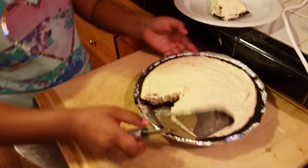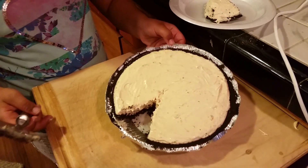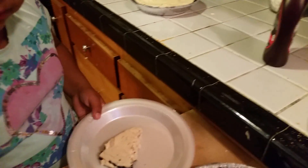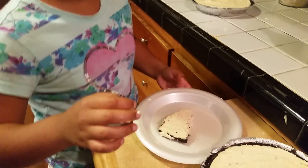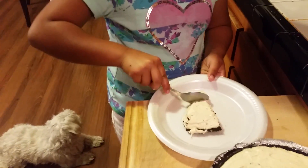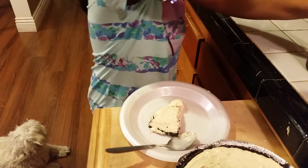I made one ahead of time and I already cut myself a piece. So, time for the tasting test. But first what we're going to do is we're going to put some chocolate syrup.